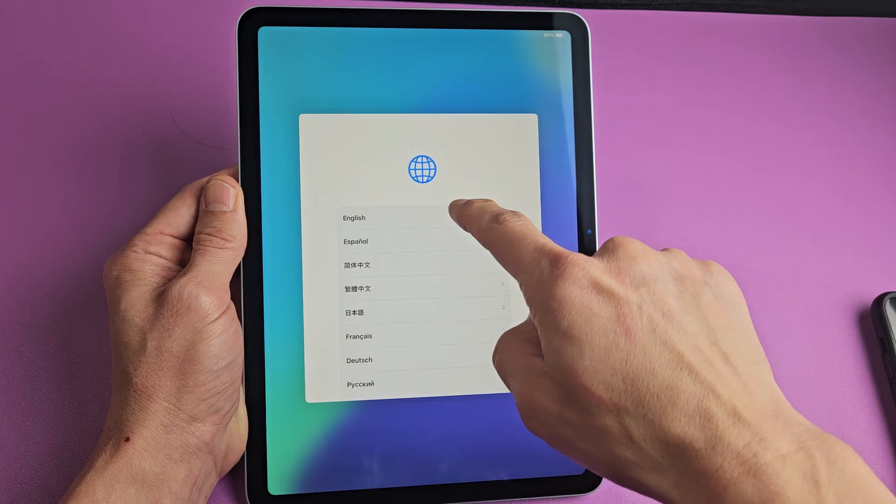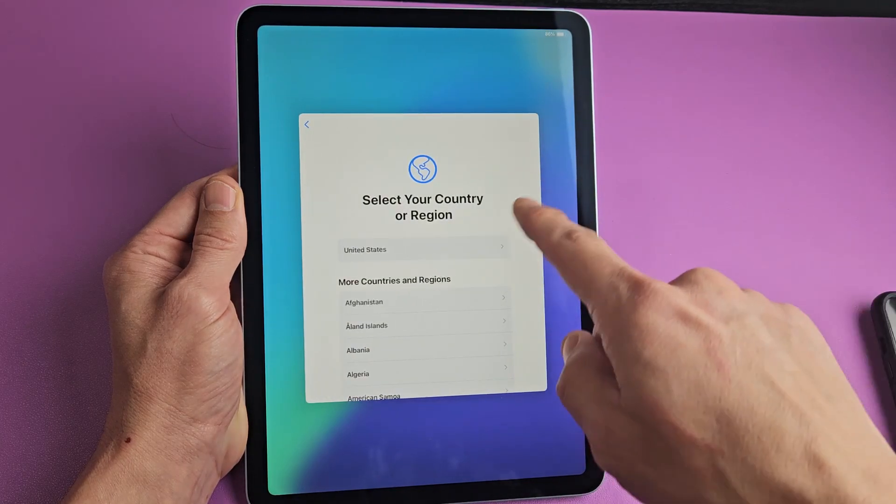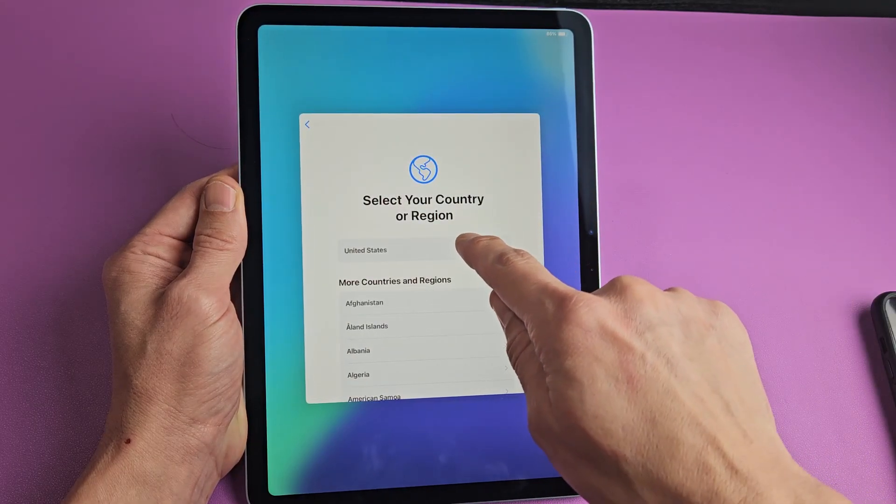Now we're going to choose our language. I'm going to go with English. Then for country or region, I'm in the U.S., so I'm going to tap on United States.